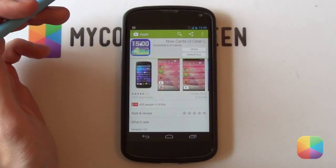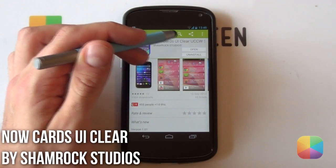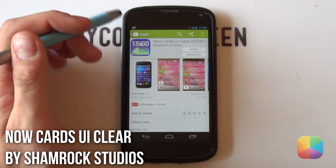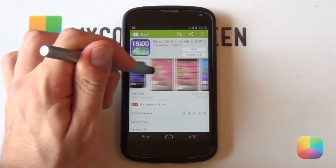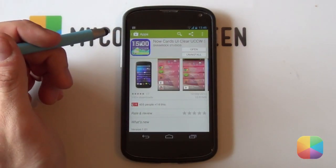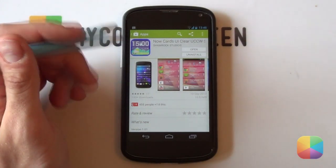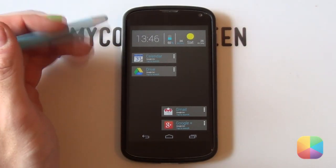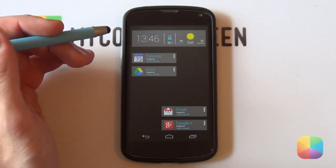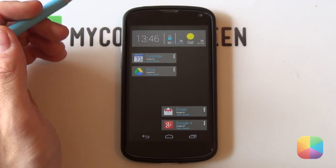Next up we have our paid UCCW skin of the week and it is titled Now Cards UI Clear by the author Shamrock Studios. This does come in two variants — it's got the semi-transparent one that I have here, but it also comes in a pure white form. If we minimize this now and check what it's all about, it's got that very cool holo style that we've all grown to love, and it's done very well with this setup. You do get quite a few skins to choose from.